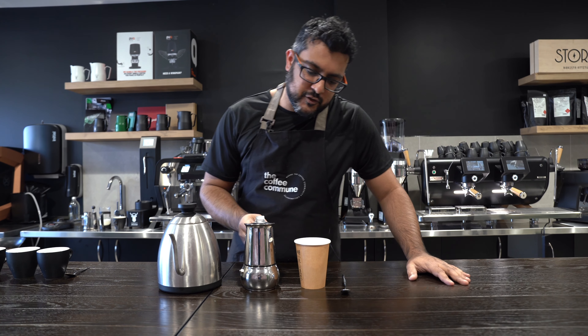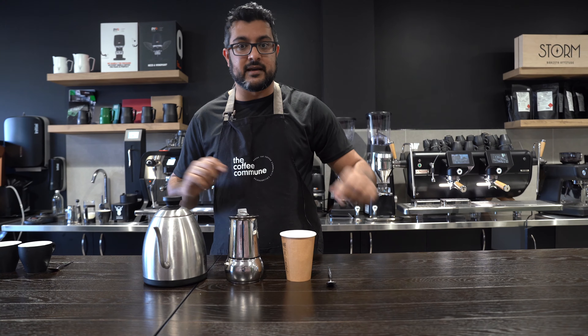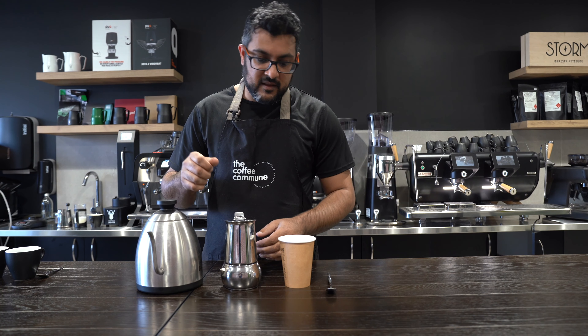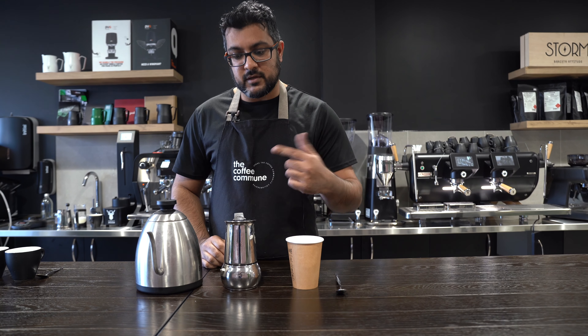We are looking at the stovetop coffee maker — this is a two-cup model. This will make two espressos, or roughly thereabouts, or a big cup. I'm going to take this apart and show you how to put it together, and then we're going to take it over to the stove. Pretty simple — what you need is some ground coffee; I'm going to use a spoon to get the coffee in.